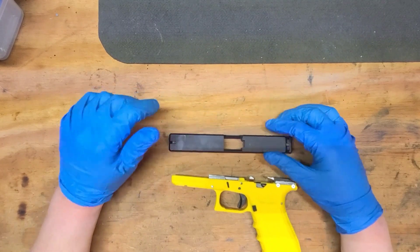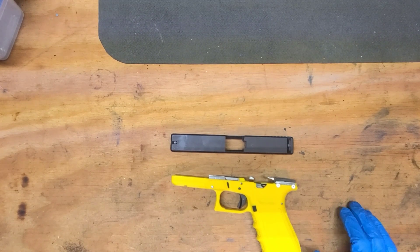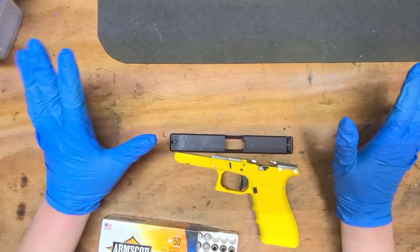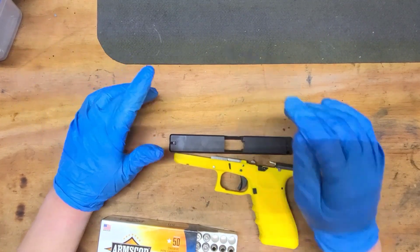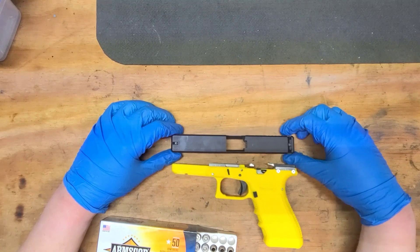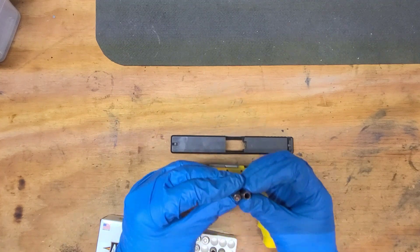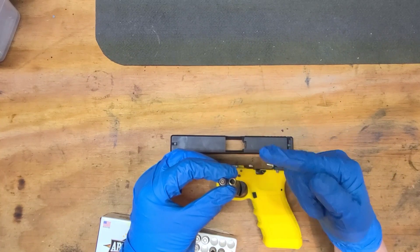I had to send this 22 TCM 9R barrel back. I was having some serious case issues with it. I included three cases — when you're shooting a semi-automatic and you haven't lost any brass, there's a serious problem. Rock Island, after a week of talking to them, did send me a shipping label to send the barrel back. I believe the barrel was reamed too large, and the mouth expansion — that mouth blew out. You could also see some tooling marks up in the chamber.